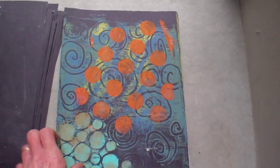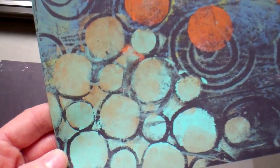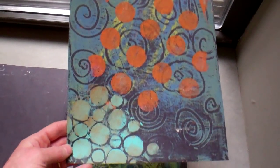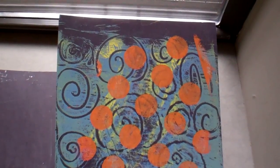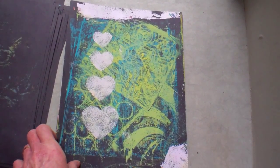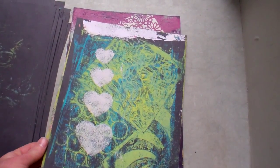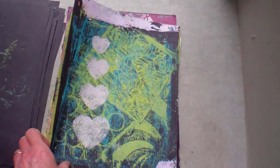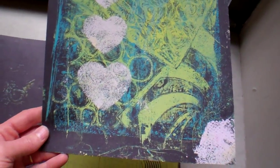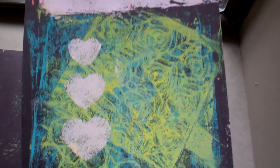I bought a bunch on eBay in little two-ounce containers. I'm not a fan of the color orange, so I like to challenge myself — do something in a color I don't usually reach for. Here the texture in the hearts is from an exfoliating sponge, one of those plastic ones — it just gives a great texture.